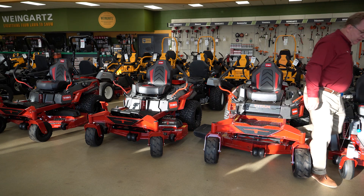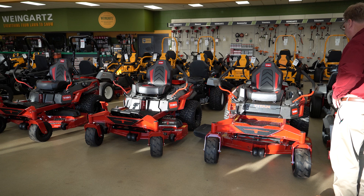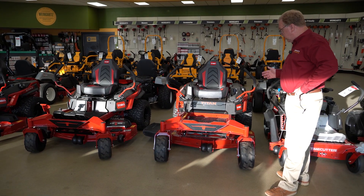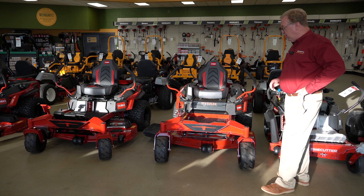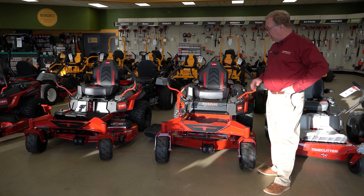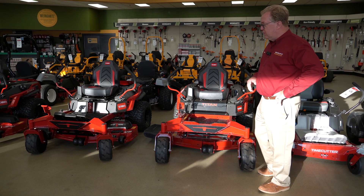As you go into the Titan lineup, they also come with the IronForged deck — a much heavier duty deck designed for putting more hours on the machine for larger property owners. It's a deeper deck with heavier spindles and heavier belts, making it a much more durable deck system.